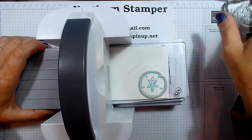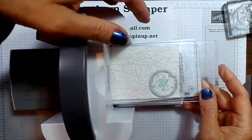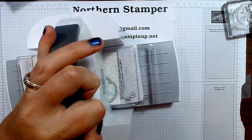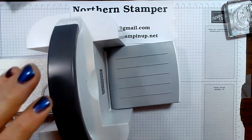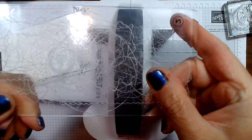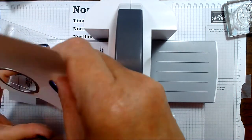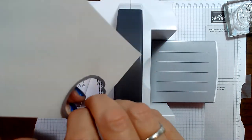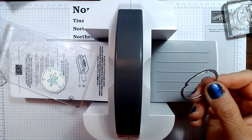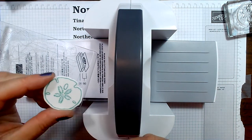I can easily peel that tape off. I'll take plate number two on top and run it through — need two hands for this. You can see my cutting plates have been used quite a bit, but that's okay, it doesn't harm them at all, and they should last me at least a year or two. I'll peel it off, take off the die, take off the tape — and there I have a nice little sand dollar cutout. I'll put the die back so I don't lose it.